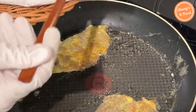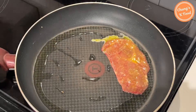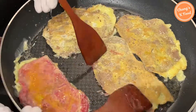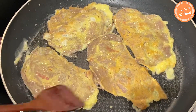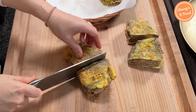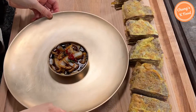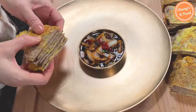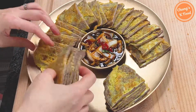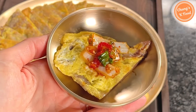Put the cooked Jeon on a kitchen towel. Repeat for the rest in this way. I will cut it in half so that it's easy to eat. Let me put it on the plate. I put the sauce that I made a while ago in the middle. When you eat it, put the sauce on top of the Yuk-Jeon.